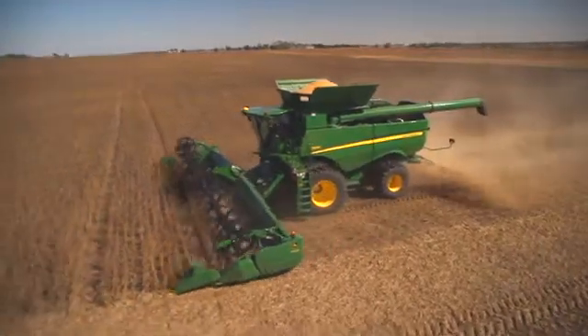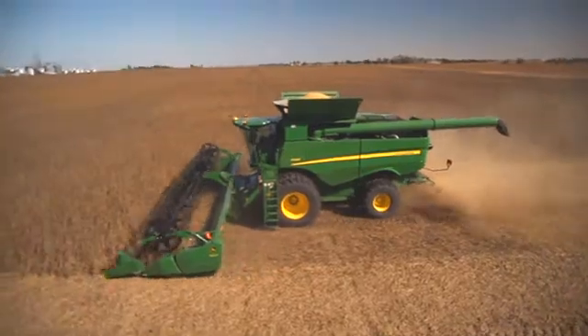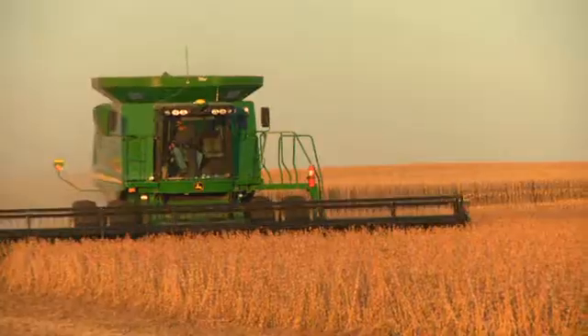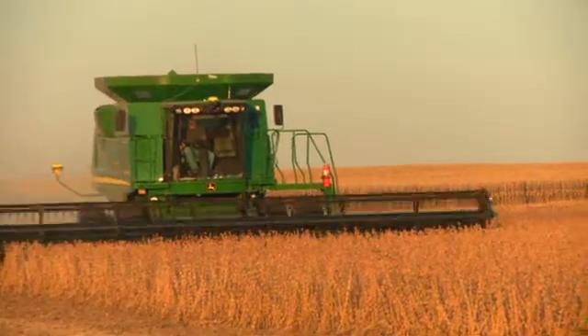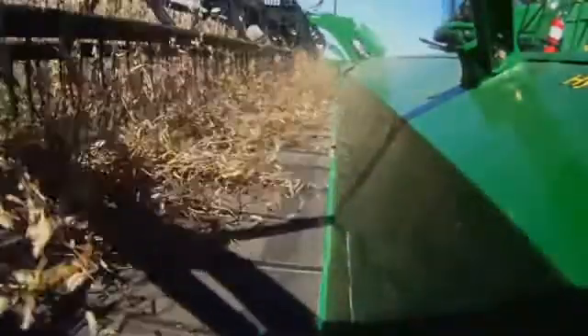Across all locations, applying Vault HP inoculant has delivered a positive return on investment more than 70% of the time, and a 5-to-1 return on investment 50% of the time, according to multiple years of yield trials.